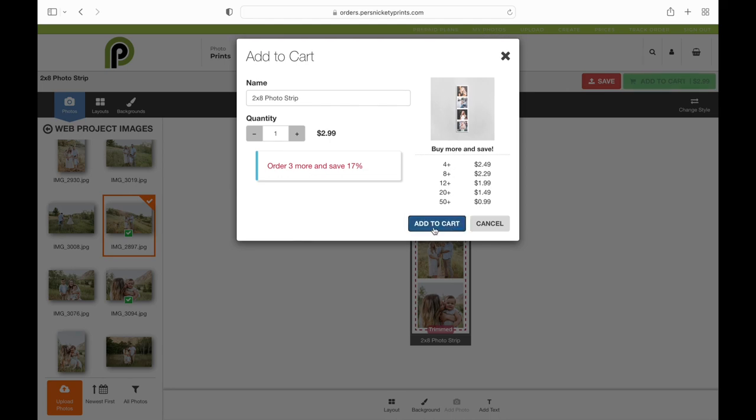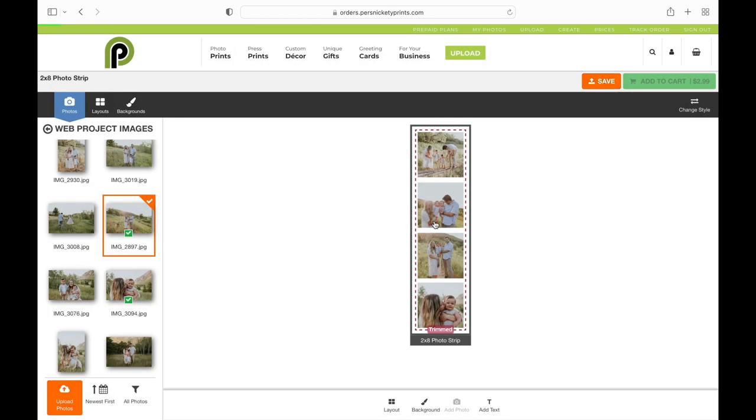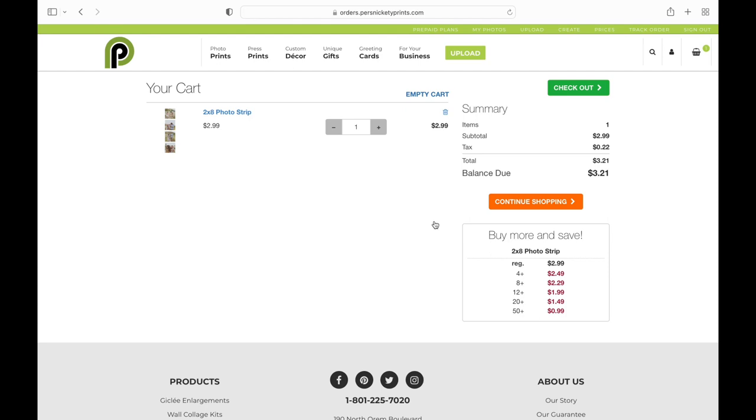I'm going to go ahead and add to cart. Once that's in my cart, I can either continue shopping or I can check out. And that's it — that's how you make a film strip on our new site.